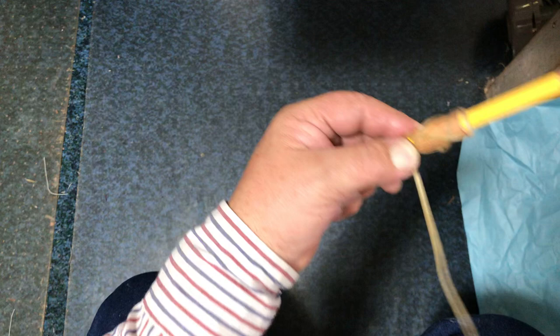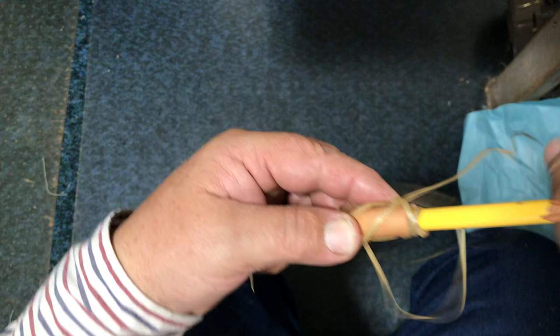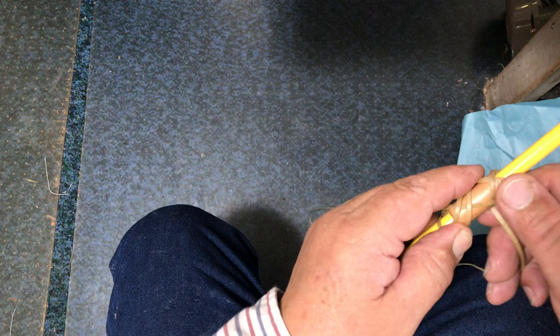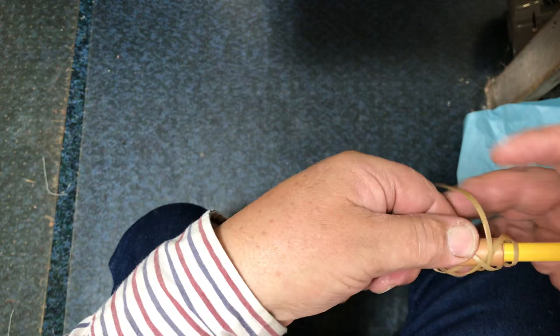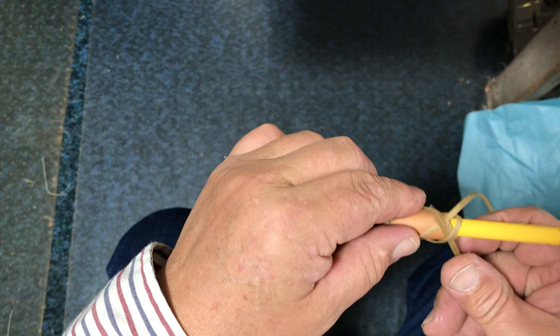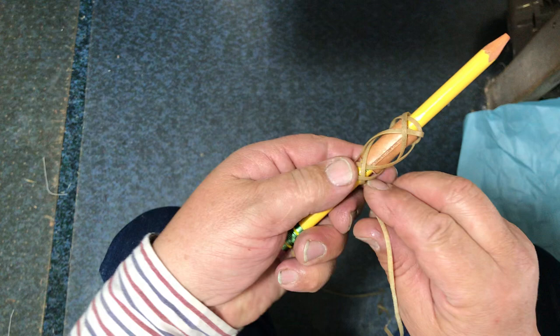We're going to lay our tracks by following the right hand side of our standing end and do under, over, two times — so there's under, over, under, over. Right here is where you want to start pulling your knot up so that everything is straight. Now we're going to cross over the one we were following and follow it down the left hand side, and it goes under one, over two, under one, over one.